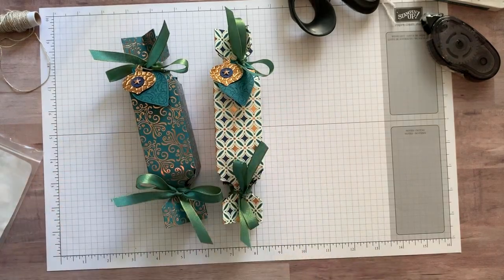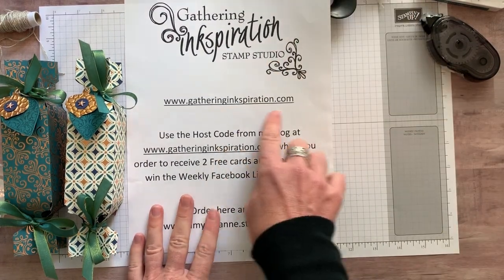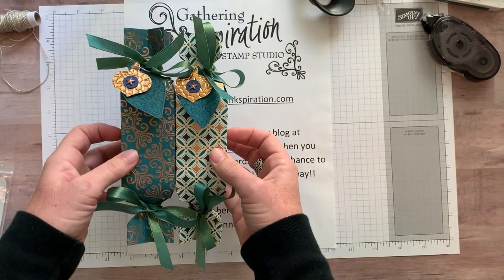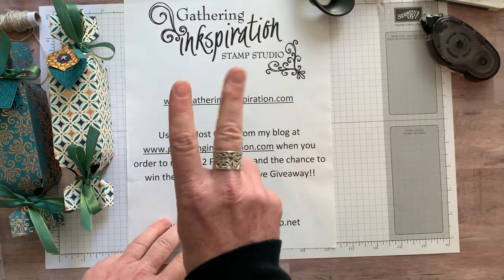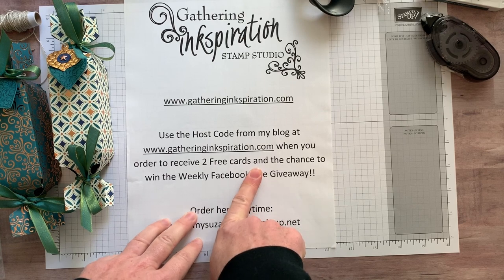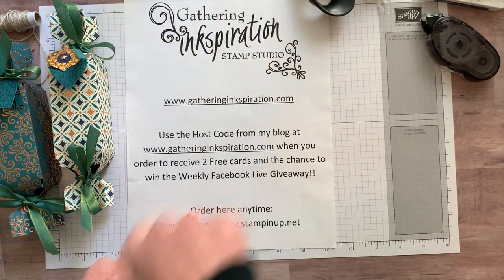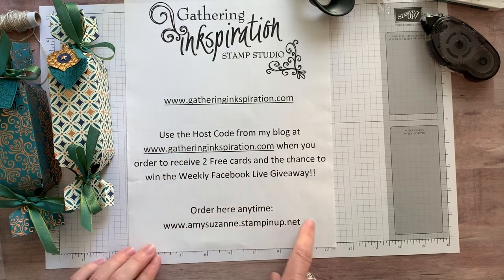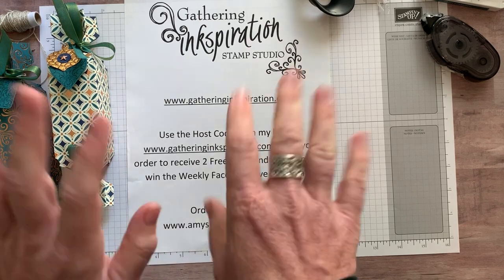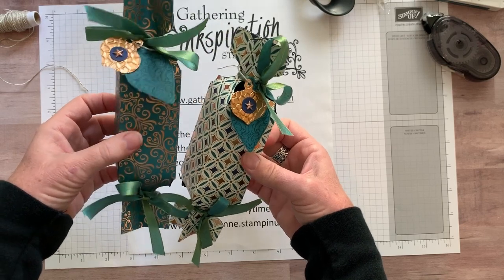Make sure you grab the host code on my blog at gatheringinspiration.com when you shop for the products to make these cute little cracker boxes. You always get the two free cards I demonstrate each week on Facebook Live on Fridays at 11:30 in the Gathering Inspiration Stamp Studio Facebook group, plus your name goes in the giveaway drawing when you order online at amysuzanne.stampinup.net. Thank you so much for watching — we'll see you again soon, bye everybody!